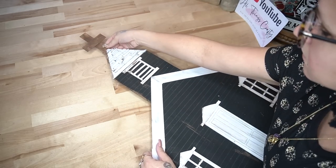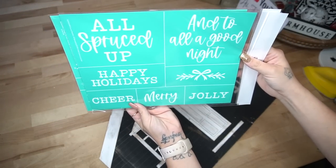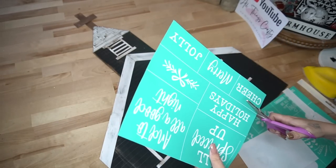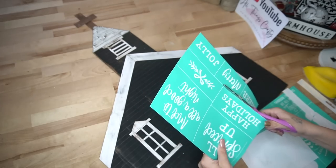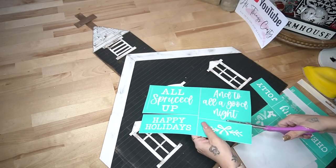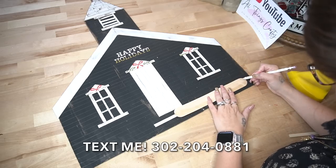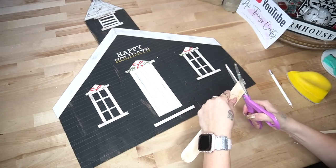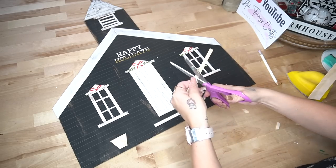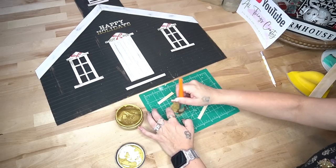Then I drew a little design on my door with just a regular pencil, and glued the cross to the top of the steeple. I take my chalk couture transfer — I ended up using the happy holidays and the little bow with the greenery. I used the happy holidays above the door and did an ombre effect with white and gold. Then I transferred on the bow and the greenery.